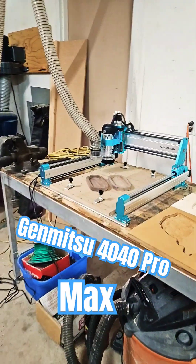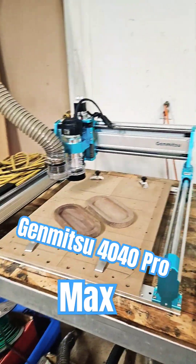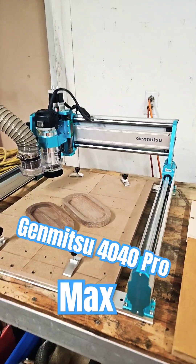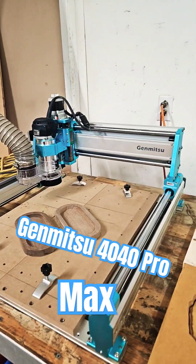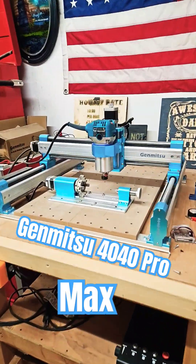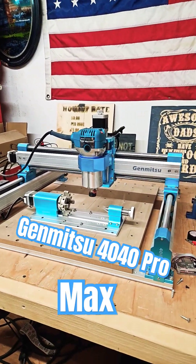What is going on everybody? Jerry with 3DHP. I'm out in the shop today and Jimitsu just sent me out their 4040 Pro Max CNC to try out and review. It is upgraded. Remember the 4040 Pro that they came out with? Well, here we go — we got the Max.